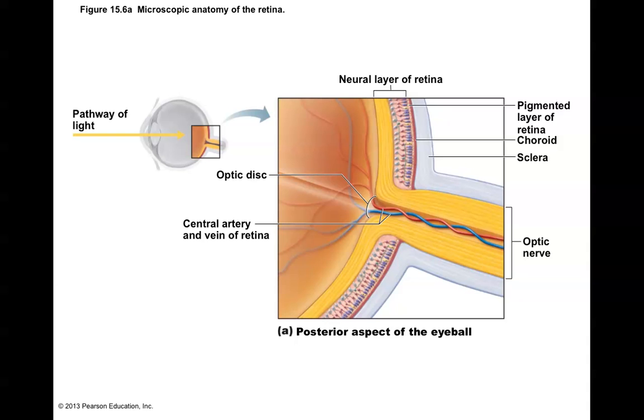When we take a look at the eye itself — this is an eyeball here — we've studied eye anatomy at this point, and the pathway of light goes in through the front, through the cornea, through the lens, and then all the way to the back of the eye to the photoreceptors.